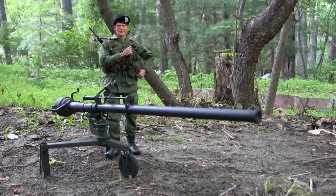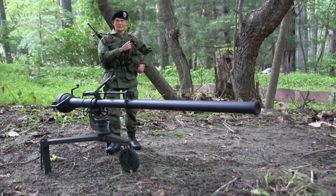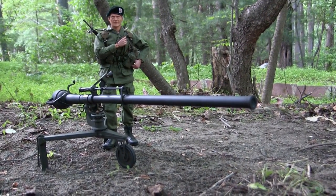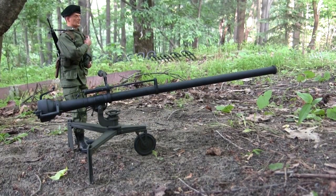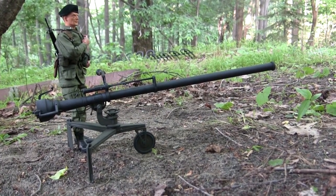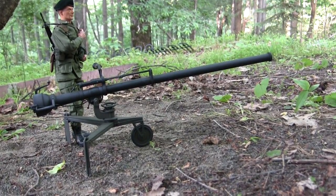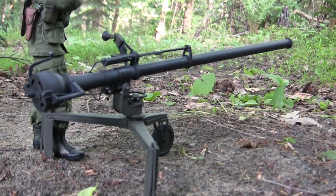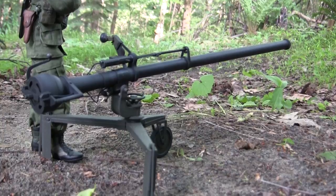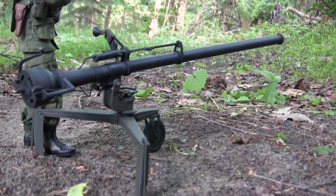Hey everyone, this is John from EastCoastArmory.com and I'm here today with a new product announcement video for this 1.6 scale M40A1 recoilless rifle kit. The model itself is a brand new addition to the EastCoastArmory.com product line and is one that has been in research and development in secrecy for the last couple of months. With the model's release being about two weeks away, this is the perfect time to announce the product and go over its features and functions in this video.